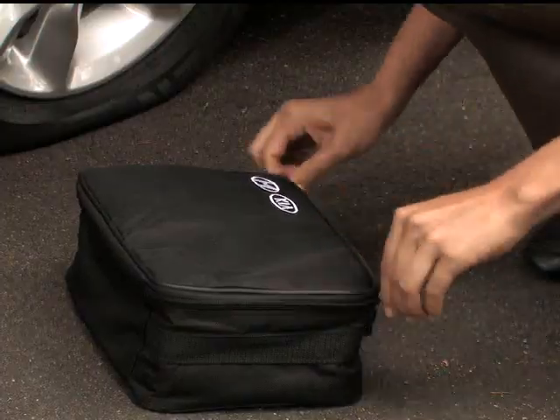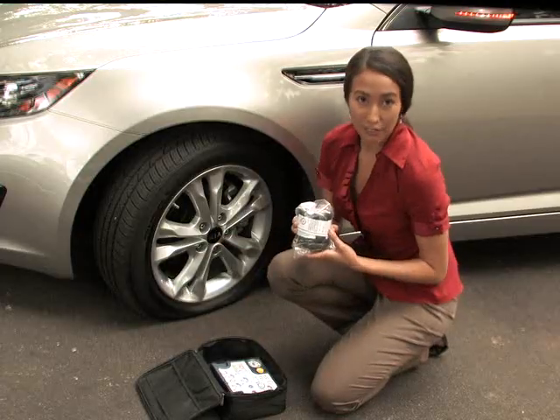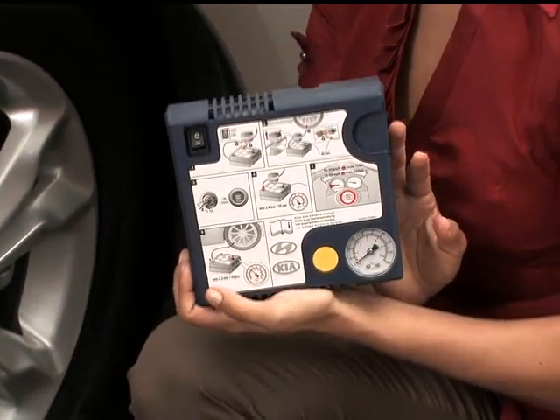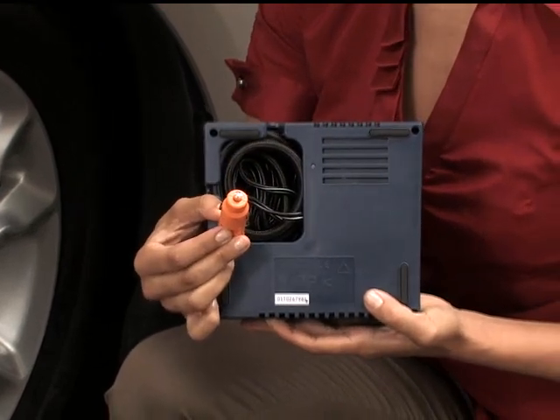The kit itself consists of a sealant canister, which is good for one inflation, the compressor, and tucked in the back of the compressor is the compressor hose and the extension cord for the 12-volt power outlet.